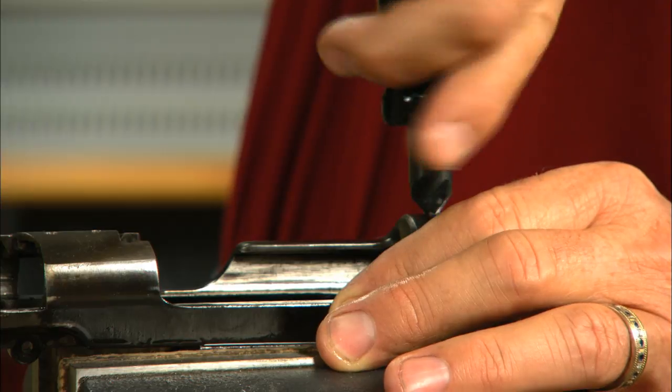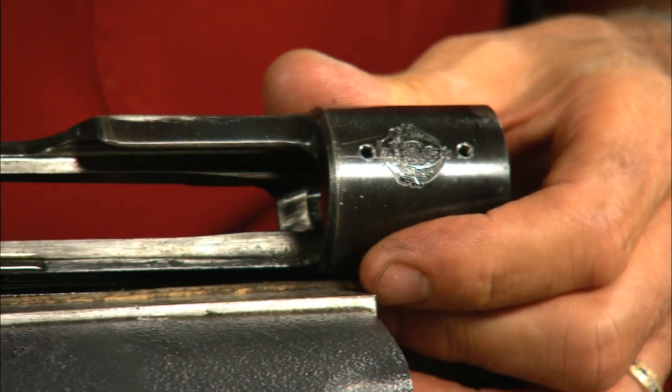Now chamfer the mouth of each hole lightly. Here's the finished job ready for the bases.